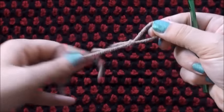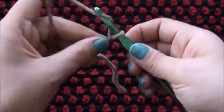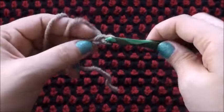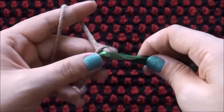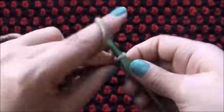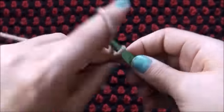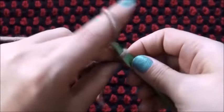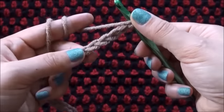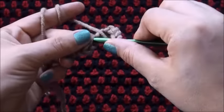I'll start by making a slipknot, then I'll chain 18. Now on the 6th chain from the hook I'll make 3 double crochets.